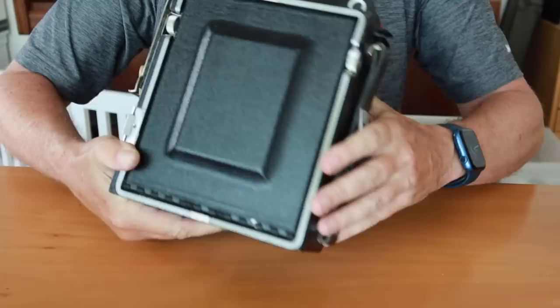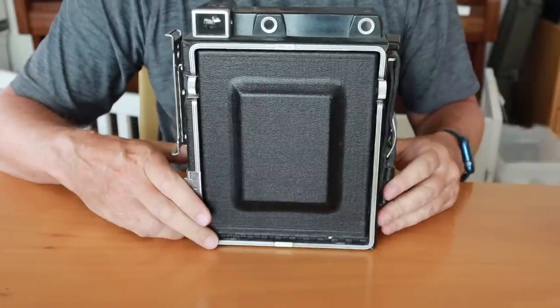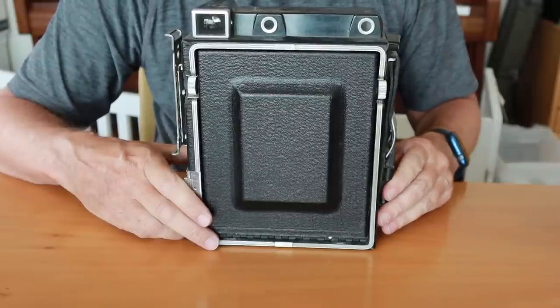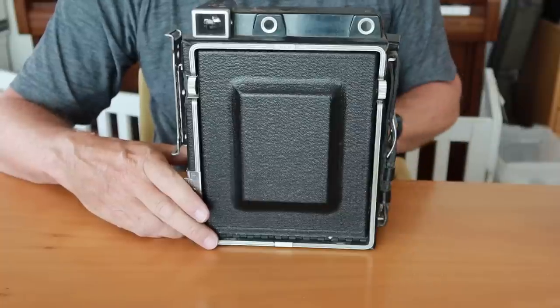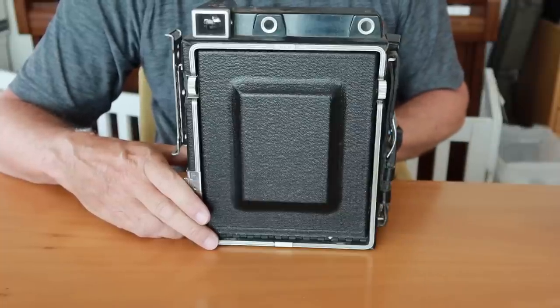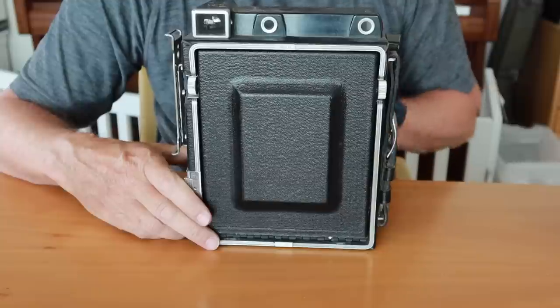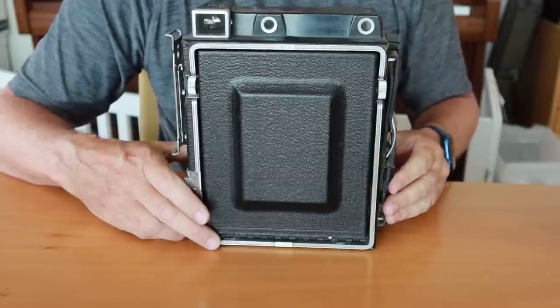The big old Graflex here — these are still popular with people, but 4x5 film has become quite expensive nowadays, and larger formats like 8x10 have become ungodly expensive. But if you want to take a photograph and blow it up big enough to put on a billboard overlooking a highway, this is the camera which will give you the resolution to take photographs of that quality.